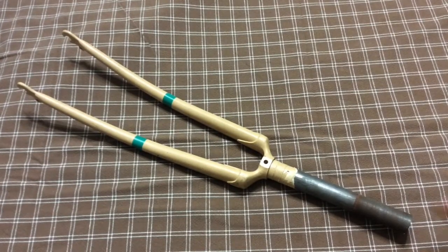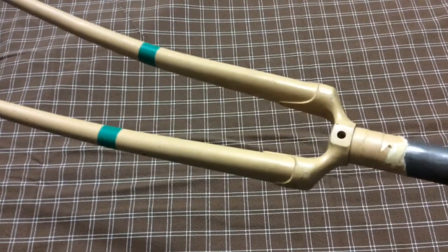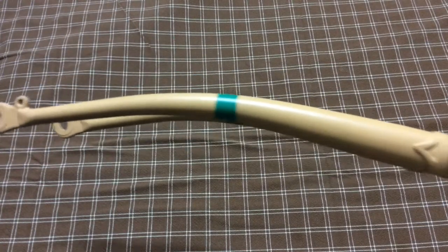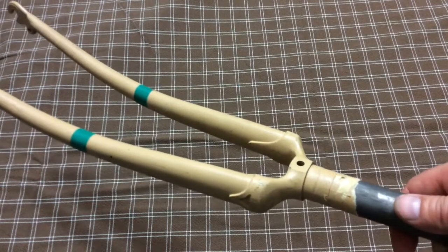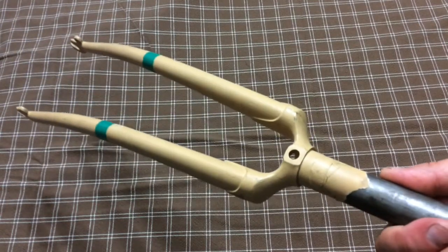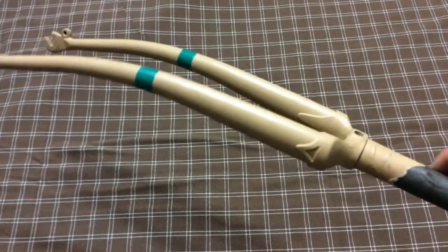First, pick a fork you like. This one in particular I think is really beautiful. I don't need to worry about the 100 millimeter axle length of the dropouts, I don't need to worry about the rake of the fork, and I also don't need to worry about the standard length of the fork legs. So I just picked one I really liked.